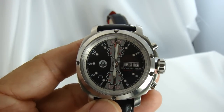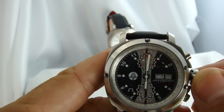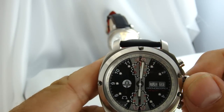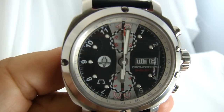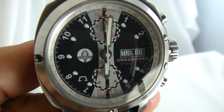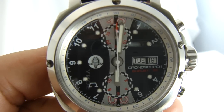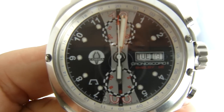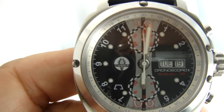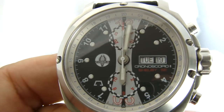It's a three-register chronograph with standard pushers on the right-hand side and a screw-down crown. You can see the Cobra insignia on the crown, which is right there on the left. They have little checkered flags around the top and bottom registers. Actually, it's a two-register chronograph with center seconds that spin around — the Chronoscopio 2.